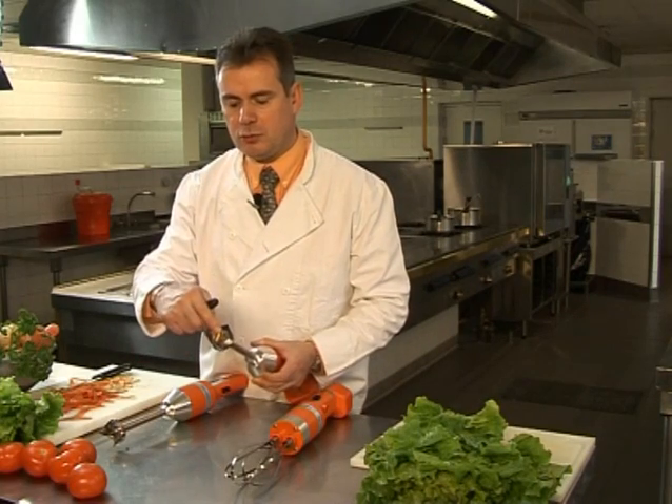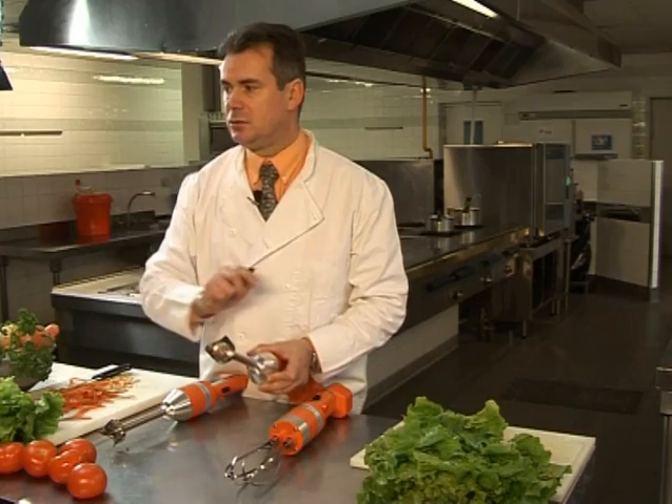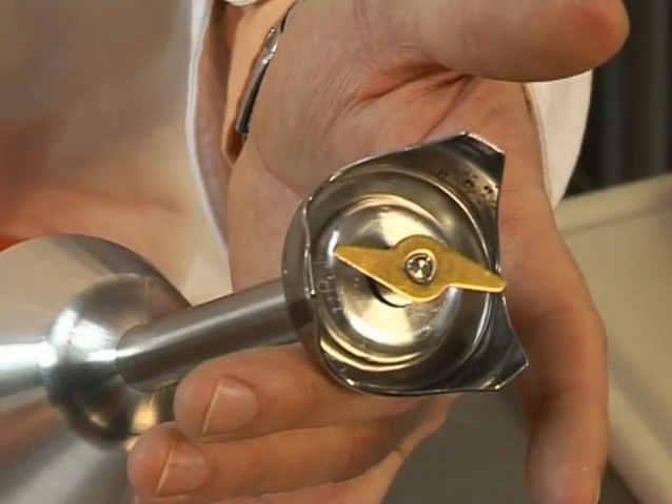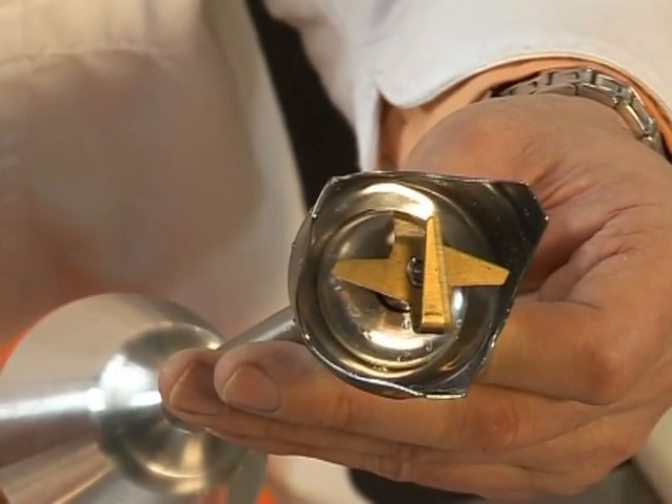Also available for the Mini Mixers is a titanium plated emulsifying blade. This customized blade is perfect for adding air to your mixture and enhances the preparation of products containing dairy. Ideal for eggs, cream based soups, souffles, and meringues. This blade acts much like the whisk and adds flexibility to your mixer.